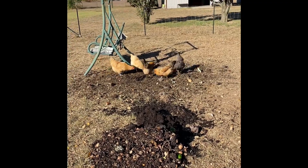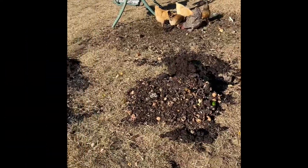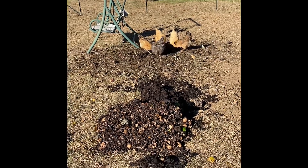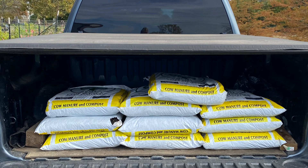The chickens have already got the first pile worked down in less than 30 minutes. We've got a couple more little piles for them to work on, but we're going to have to get some compost this year because I just don't have enough and can't make enough.